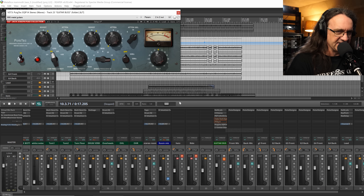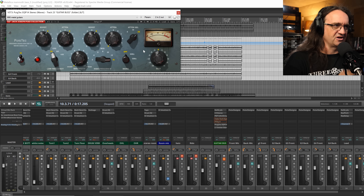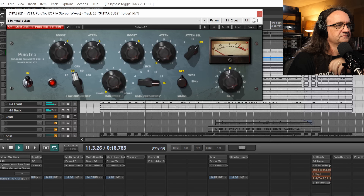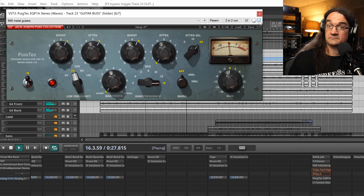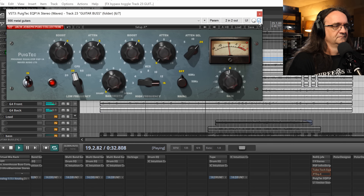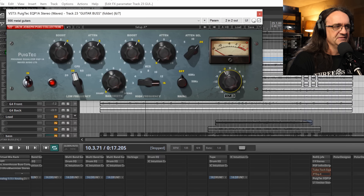So what we're doing is we're adding a Pultec-style EQ to the subsonic frequencies, and this gets really interesting on metal guitar. We punch this out — this is what the effect sounds like off. Watch what happens when we hit it. Now it might be getting a little bit saturated there because of how this circuit works, so we pull this back to like 3dB.